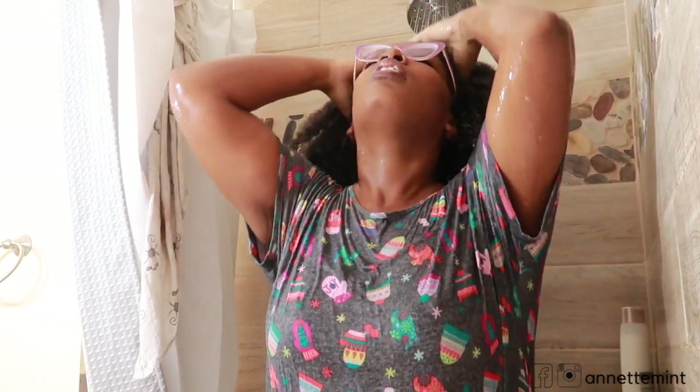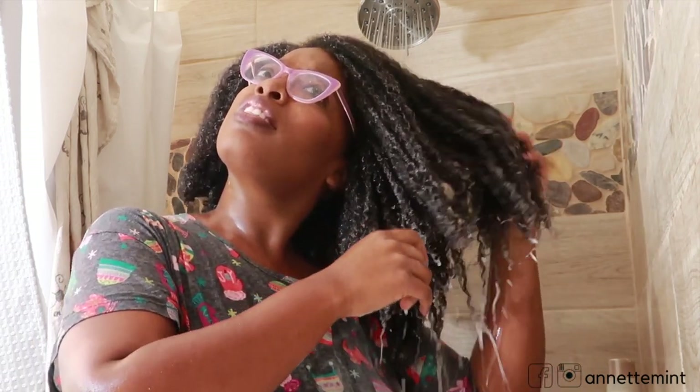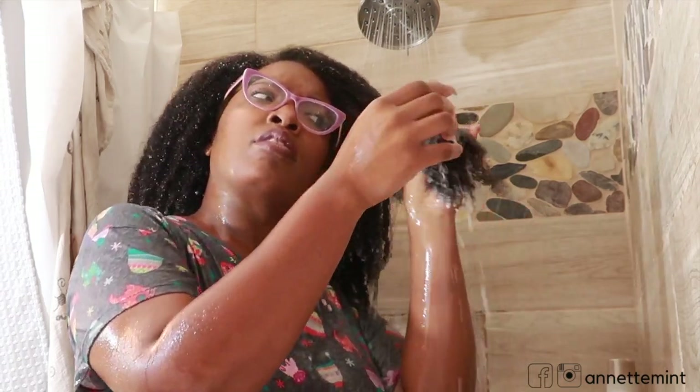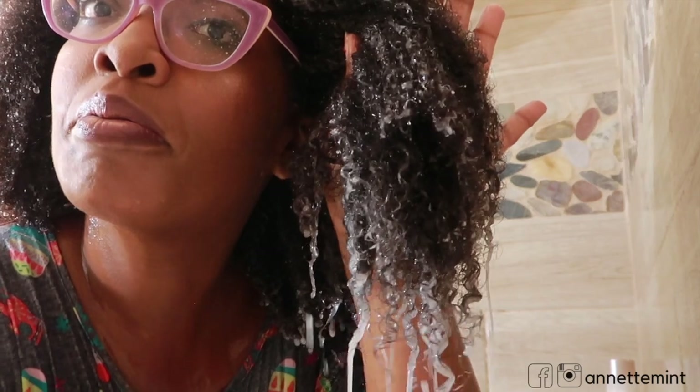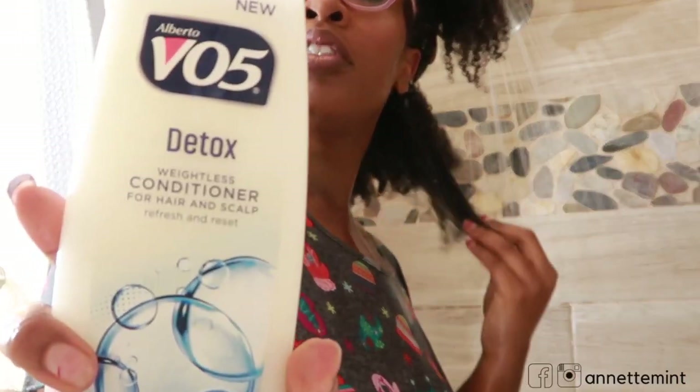I'm going to go ahead and begin to rinse out the shampoo. Let me show you a close-up of my hair while I'm rinsing the shampoo out. It feels clean without feeling too squeaky clean. Often times, products that have all of these different types of cleansing agents, your hair can feel stripped.